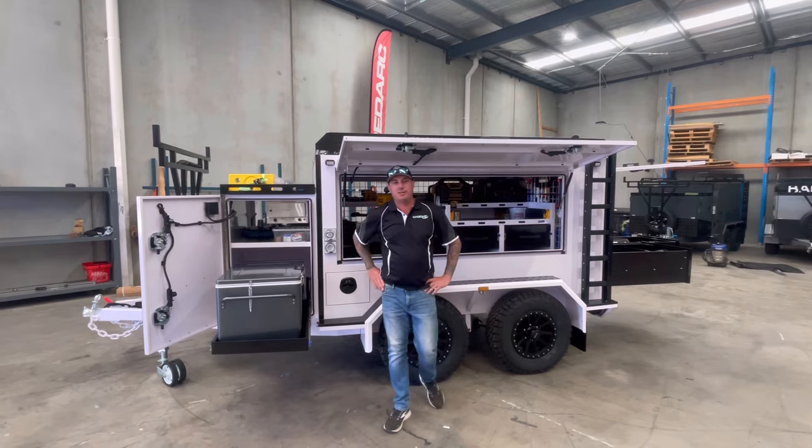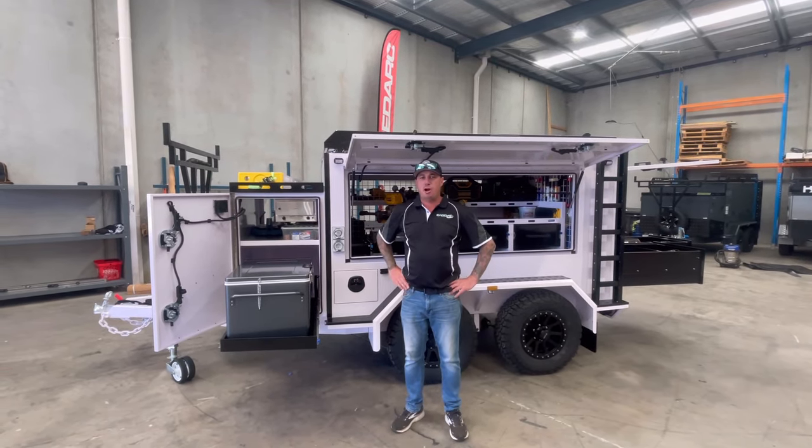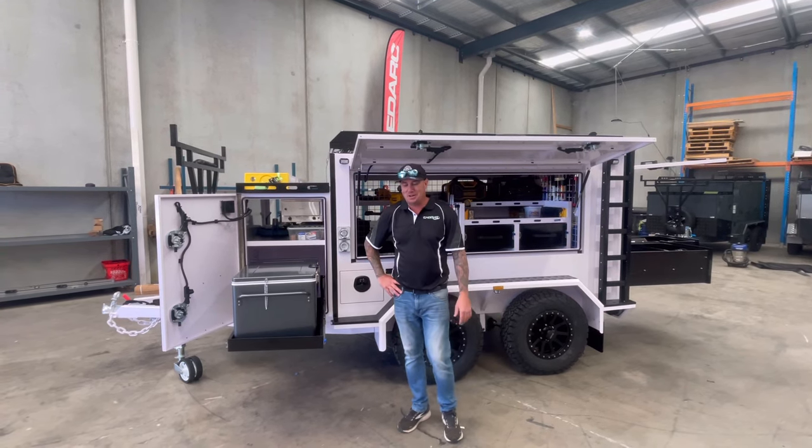Hi guys, Rob here from Uprise Engineering. Welcome back. Don't forget to like, subscribe, and click the little bell thing, whatever they do there.